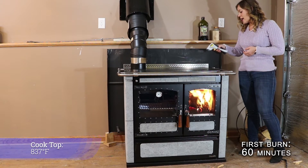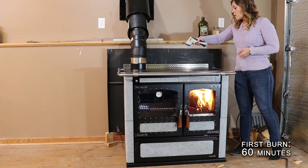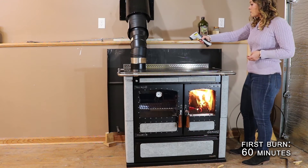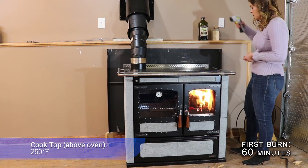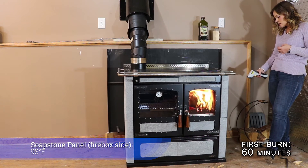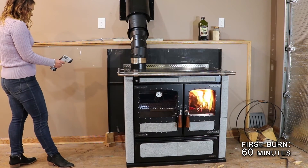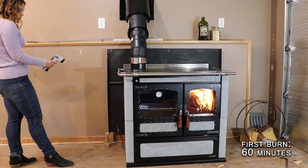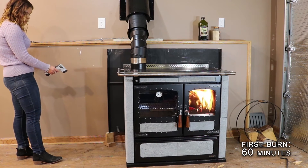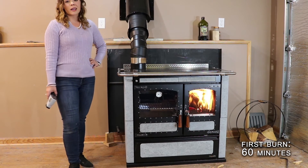The cooktop is at 837 degrees, the middle cooktop is 398 degrees, and the left-hand edge of the cooktop is at about 250 degrees. The top soapstone panel on the firebox side is reading 98 degrees, the bottom panel is at 60 degrees, and the top oven panel is reading 112 degrees on top and 65 degrees on the bottom panel.